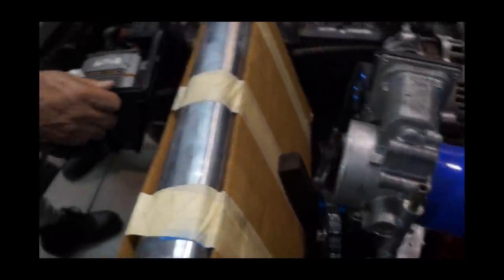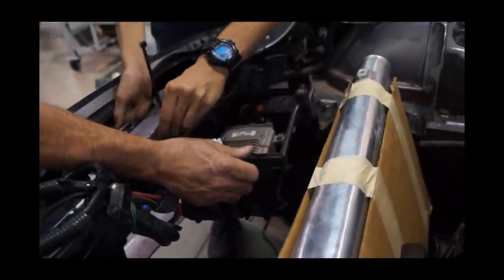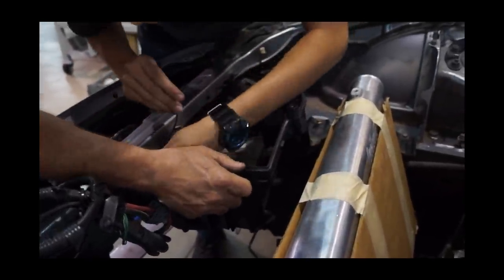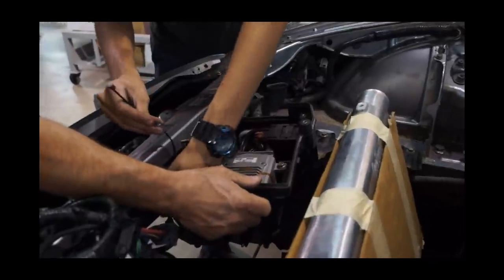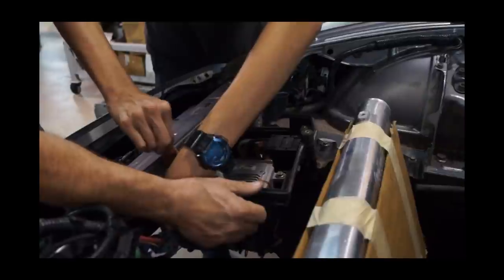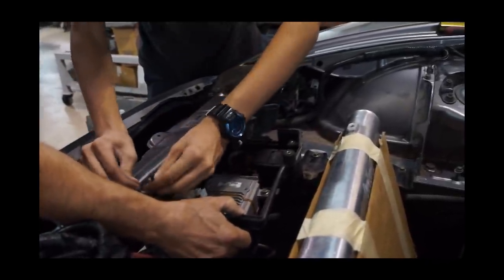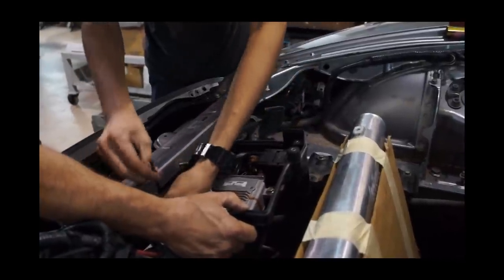They should employ me in Japan, bro. Everybody says that I should go work for Mazda to teach them how to build these right. I should pull it more from the bottom.